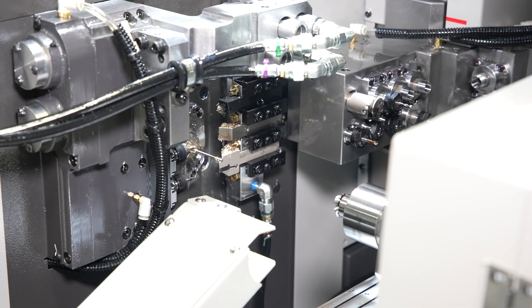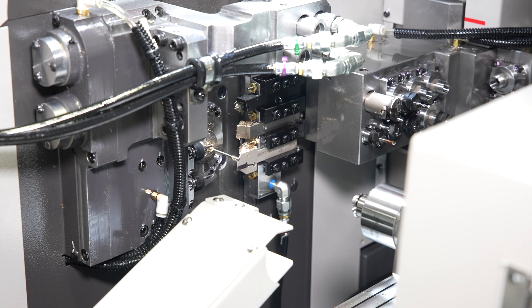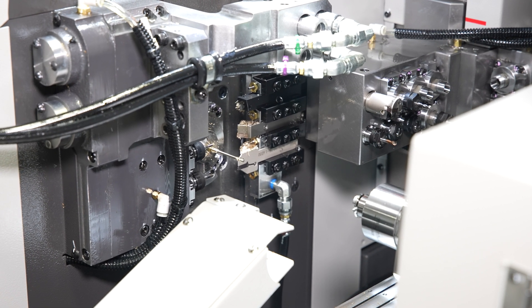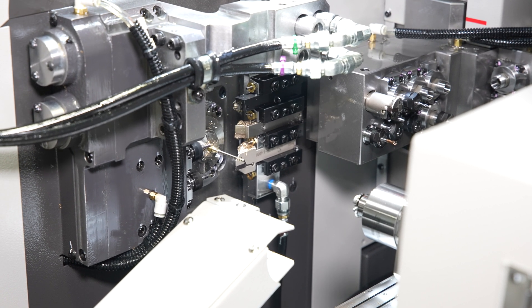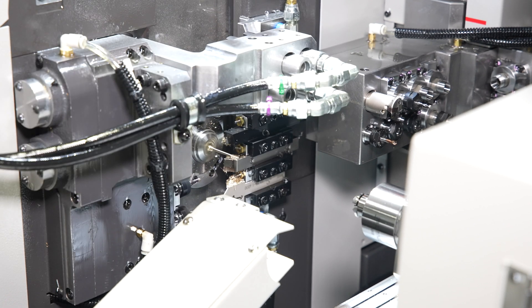Attachments that can be added to the two modular stations on the front gang slide include two ER16 cross drill holders, a static drill block, a double face mill attachment, a double angular face mill attachment, a three or four times speeder unit, and a thread whirling unit.